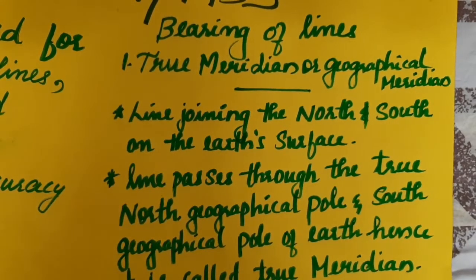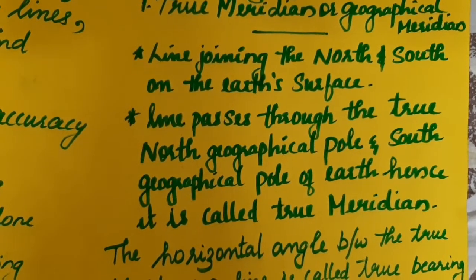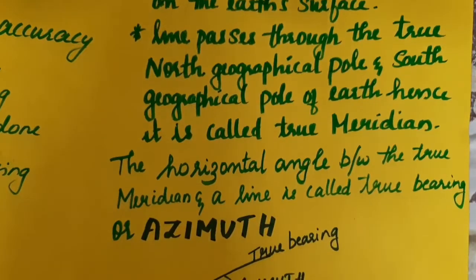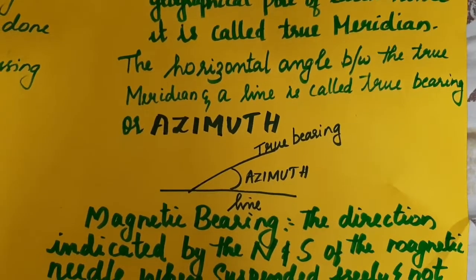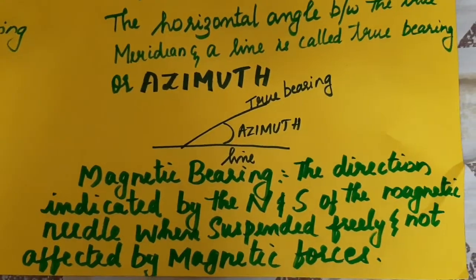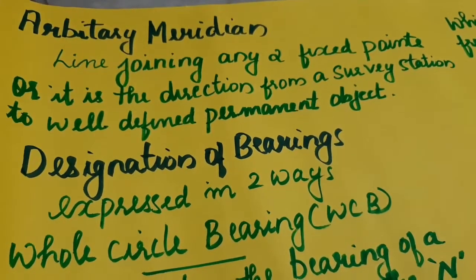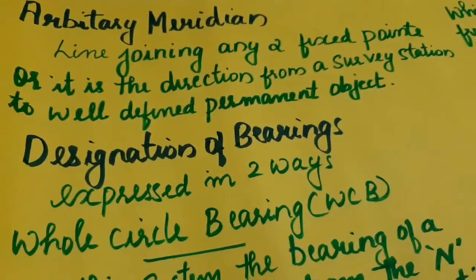The true meridian is the surface line connecting the north geographical pole and south geographical pole. It is used as the true meridian for a survey line. The horizontal angle measured from the true meridian is the azimuth — this is called the true bearing. The magnetic bearing is indicated by the direction of the magnetic force. The arbitrary meridian is the line joining any two fixed points, and we assume it to define a meridian.